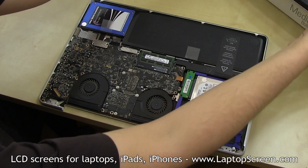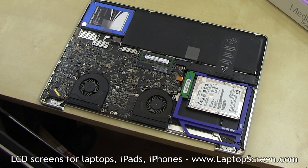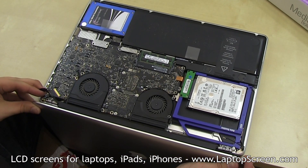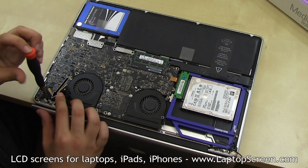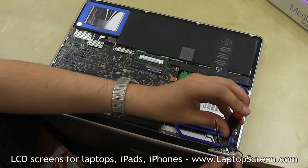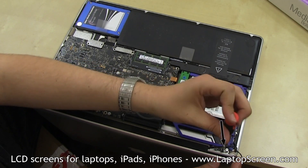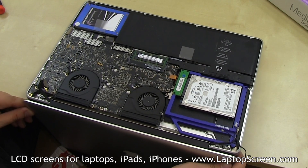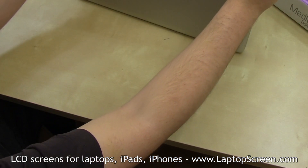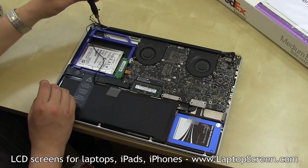Place the laptop body on the edge of the table and align it in position to reinstall the display assembly. Carefully position the display assembly over the mounting points. Replace the hinge screws but do not tighten them all the way — the top cover needs to be properly aligned with the body, so make sure the screws allow for some travel. Once both left and right hinge screws are in place, close the display assembly and make sure all corners and sides line up with the laptop's body, then tighten the hinge screws.